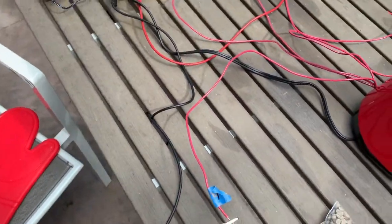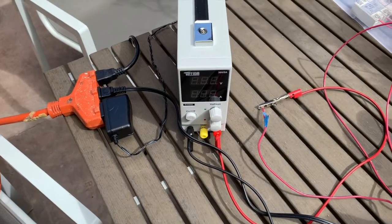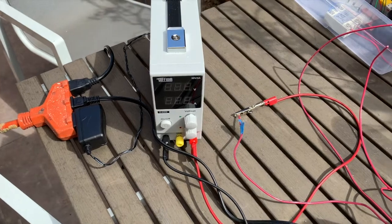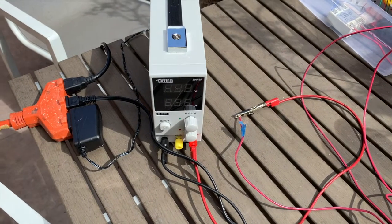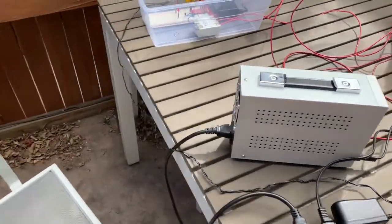In order to control the fan speed, we use a DC power supply. This is set to 15 volts with a current limit of about 1 amp. If we come over on this side.